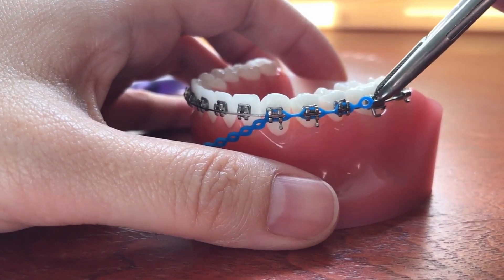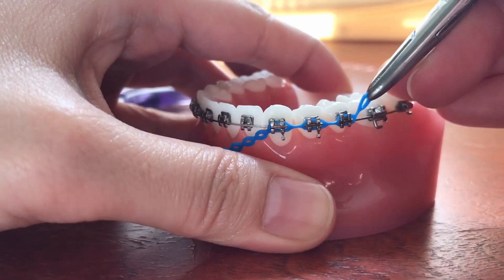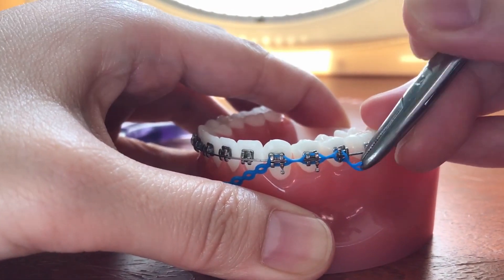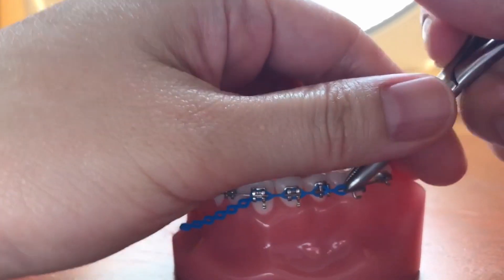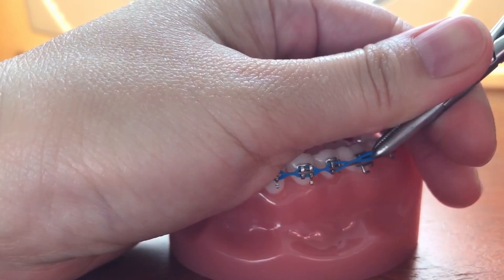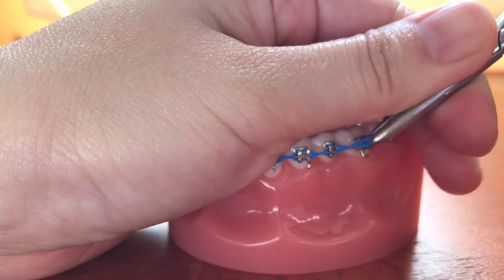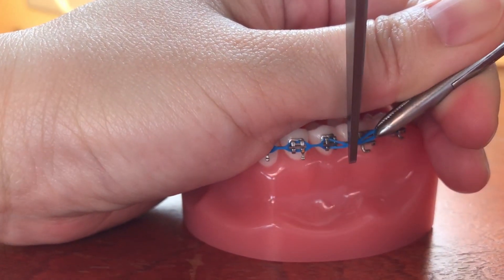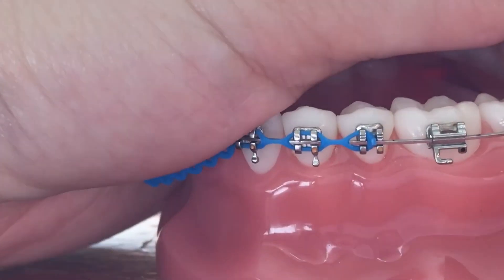This section right here that I'm grabbing is the broken power chain. We're going to grab onto that and pull it to get it off the back half of the bracket. You should pull backwards just like I'm doing here, then grab some scissors and clip off the broken power chain.